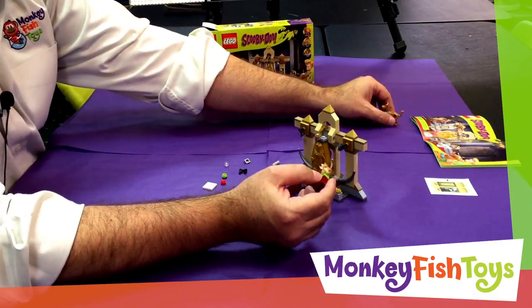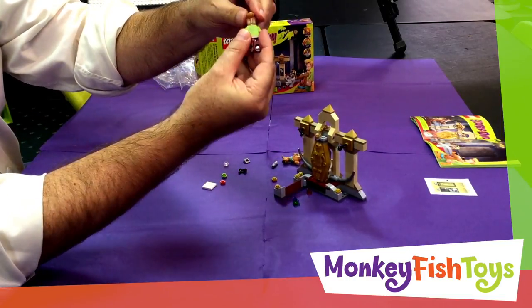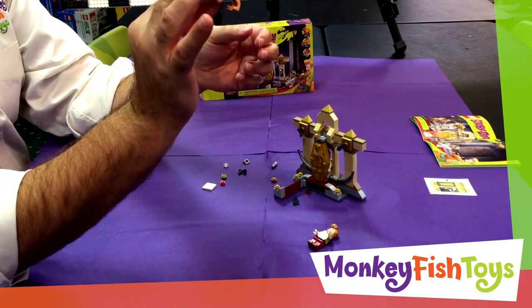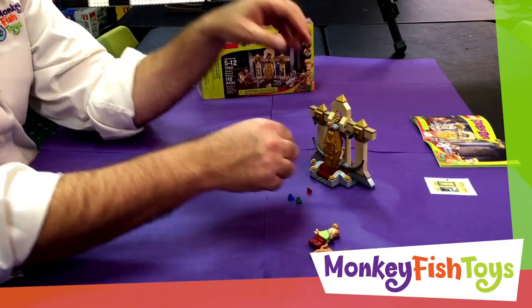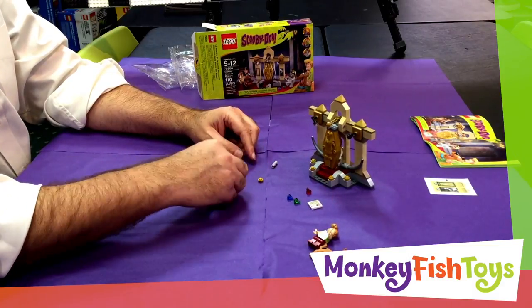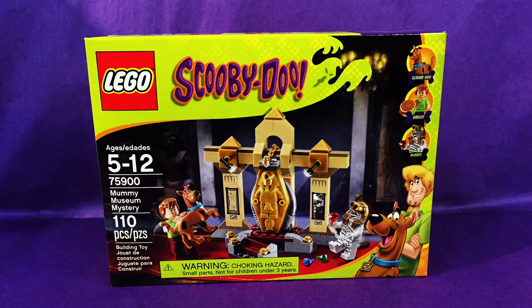To wrap up this set: it's a cool little build with three minifigures. You've got Shaggy with two faces — scared and laid-back. Scooby-Doo with a rotating head but not much articulation beyond that. And the Mummy, which also has two faces: the regular mummy face and the reveal face. In typical Lego fashion, you've got some extra parts — a couple of pieces including one of these little gold pieces. That's the wrap-up of the Mummy Museum Mystery, set 75900, available at Monkey Fish Toys at our Exton or Westchester location. Thanks for watching!